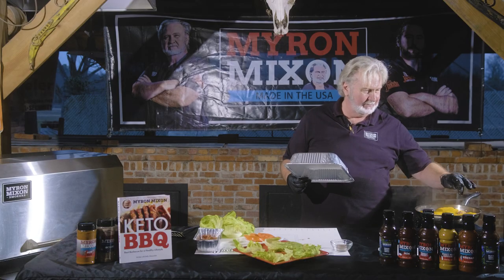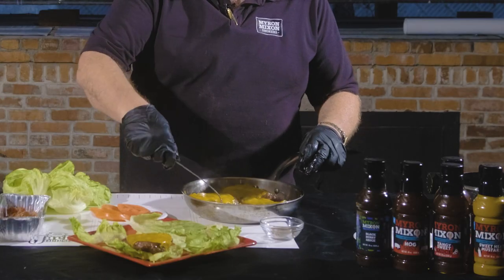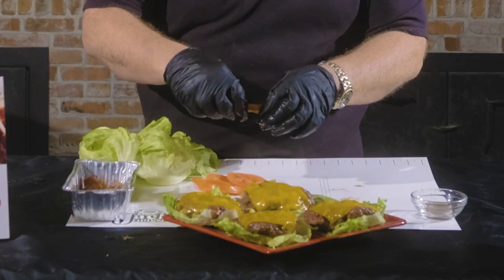Steam that cheese in — oh, that looks good right there, good and melted. Plating time! That right there is good, I don't care who you are.